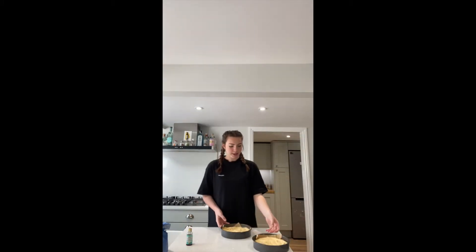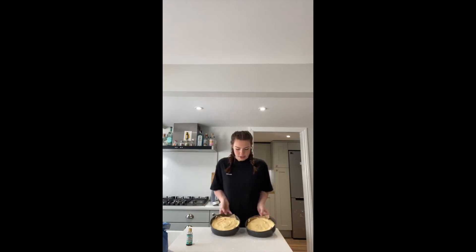The cake mixture is all mixed now, and I've also separated it into the two tins and it's about to go in the oven. The cakes are now out of the oven and fully cooled. They were in the oven at 180 degrees for around 20 to 25 minutes, and now we're going to start filling it.